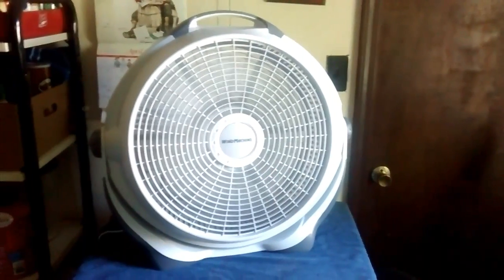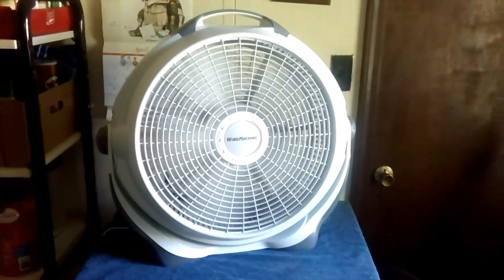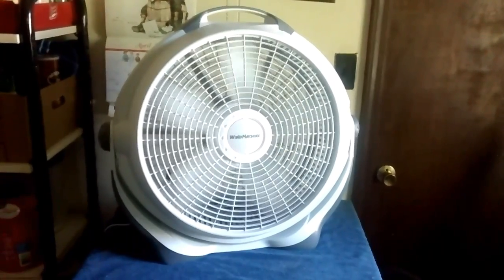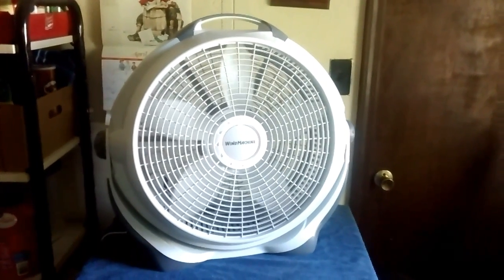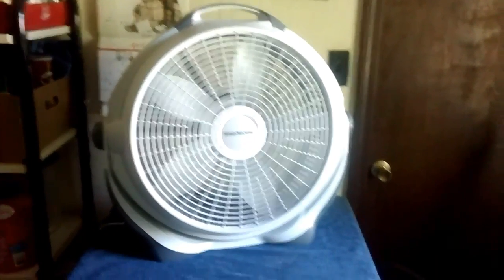Anyway, back to high and off. I did oil it, like I do every new fan I've ever got. Seemed to help. Anyway, thanks for watching and I hope you enjoyed.